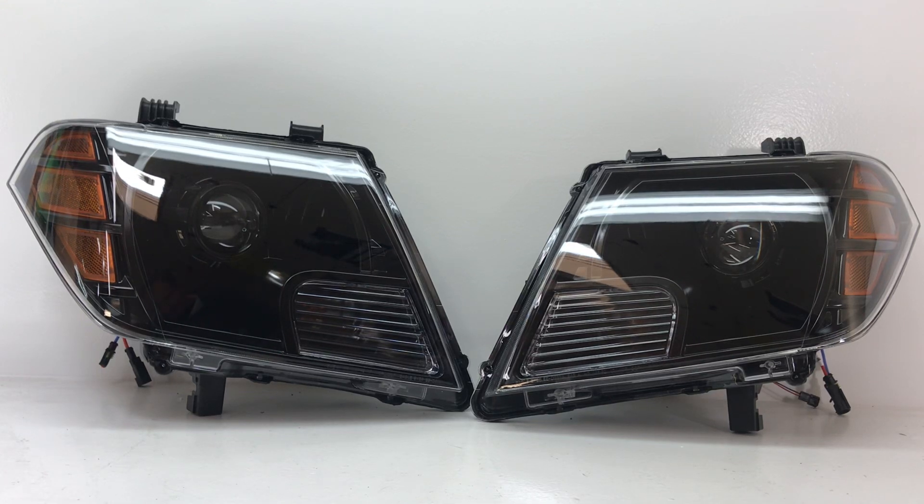Hey everybody, Tom from HRD Projectors again, and another set of Nissan Frontier headlights. This is a really cool build that we did — very blacked out and sleek. It's a basic build that gives you a blacked out headlight with a bi-xenon projector, so you're going to get tremendous output and an affordable solution that looks great and performs just as well as any other headlight.